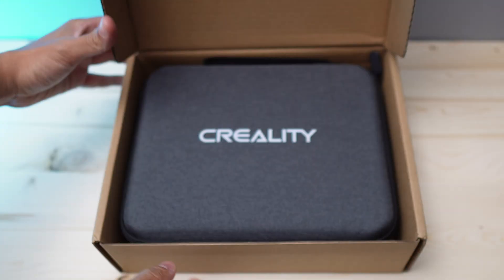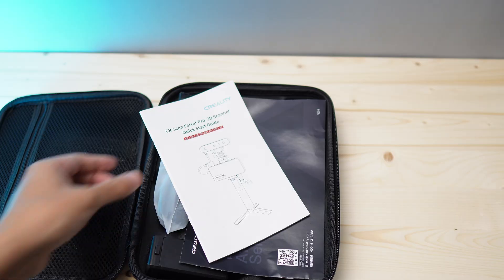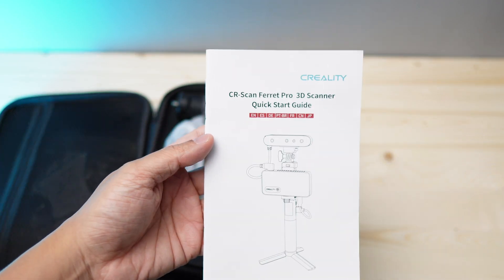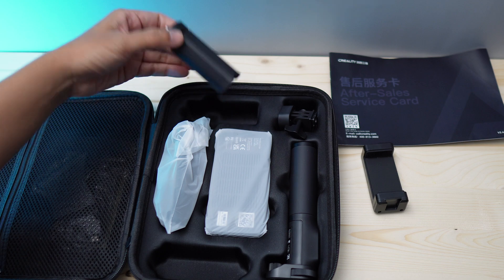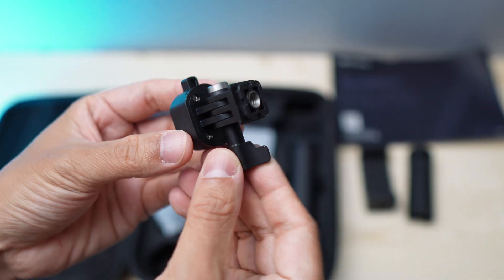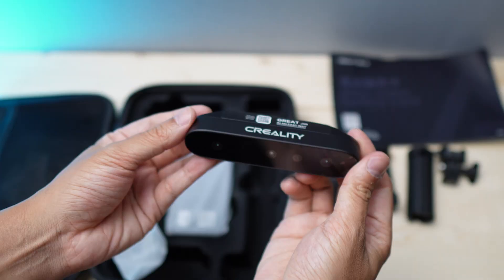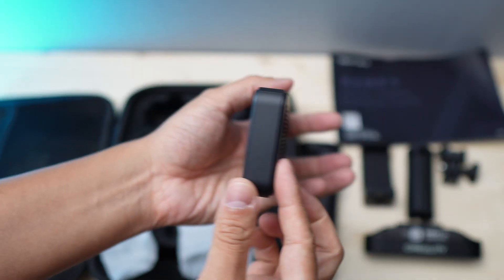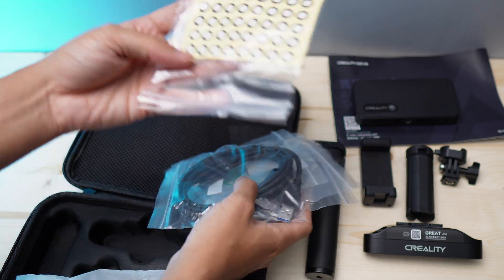The Creality Scan Ferret Pro 3D scanner comes with a nice zipper case. In the case, you'll find an instruction booklet, a phone holder, a small tripod, an adapter, a battery grip, the scanner itself, a wireless bridge, some cables, and a few sheets of sticker markers.